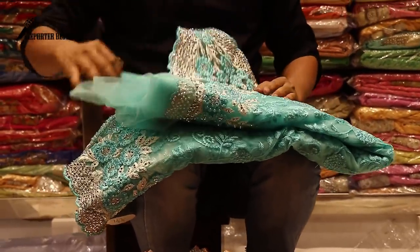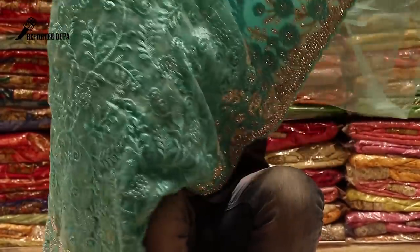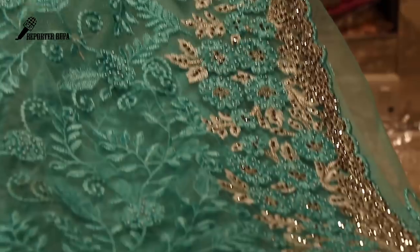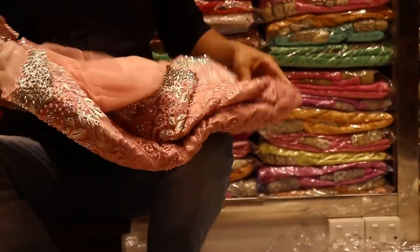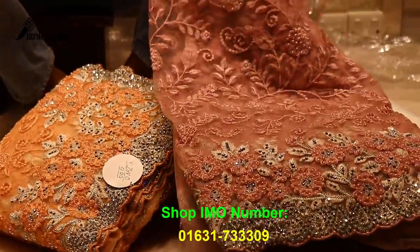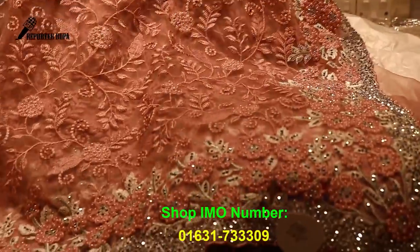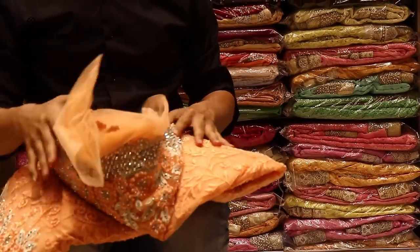$6,850 or price? The original one is the price for the original one. It's a feroja colour. It's a baby pink. It is a peach colour.